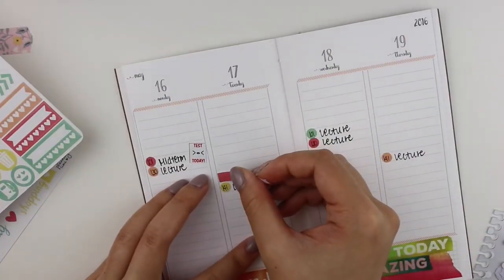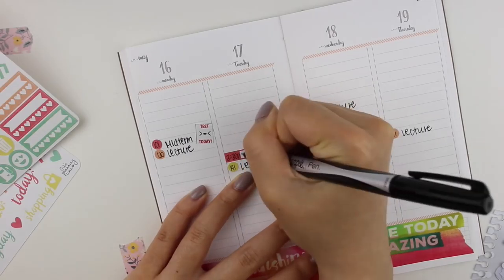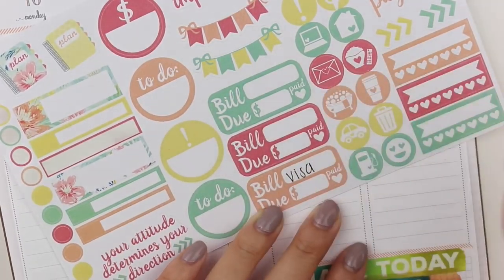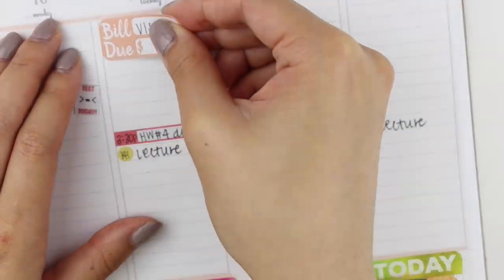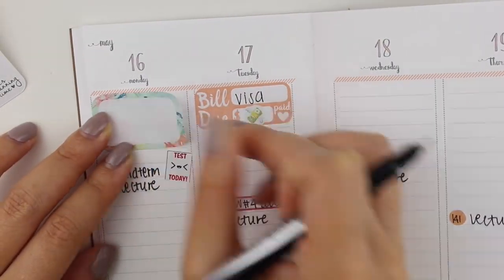Now I'm writing down 'lecture' or 'midterm' next to all the dots. The next thing I'm doing is putting an appointment label on top of my lecture on Tuesday because I had homework due. I'm writing that in, then I put down a bill due sticker on Tuesday to remind myself to pay my credit card bill.